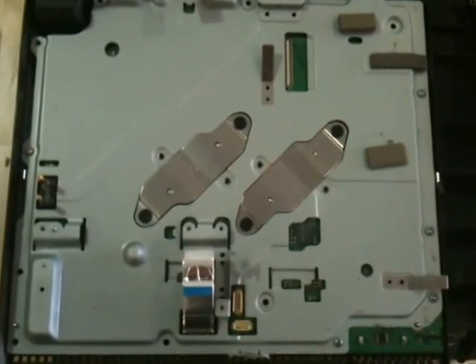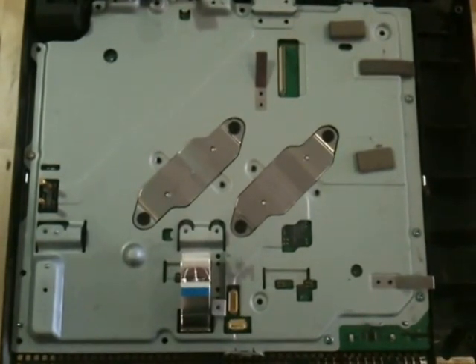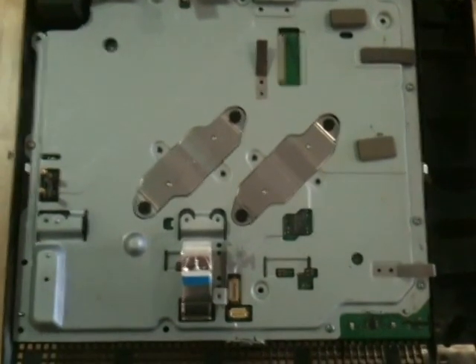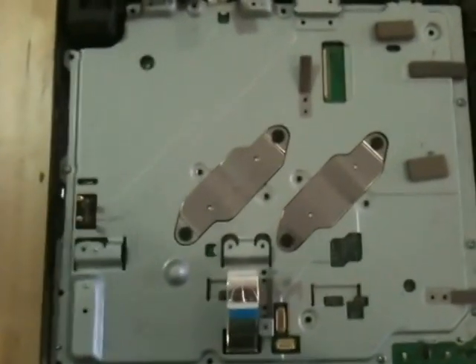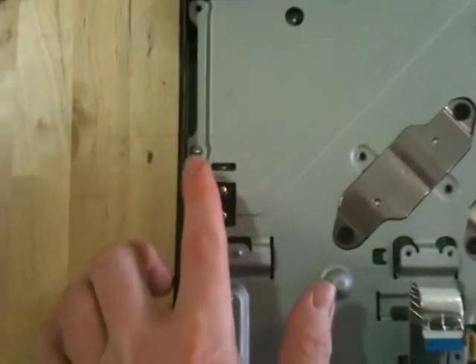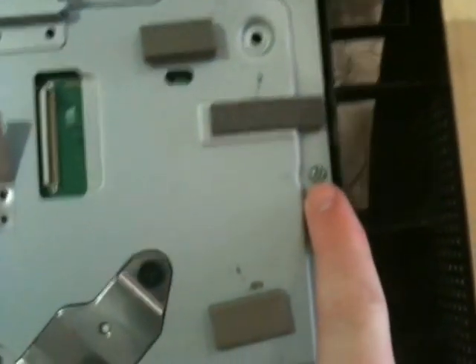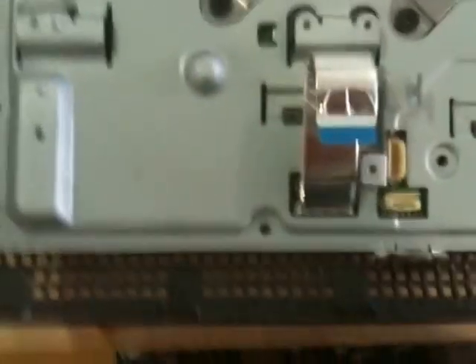So now we're down to the EM shield. If you've ever worked on a laptop or taken apart anything like that, you'll know what this is for — it's to prevent the hard drive and the Blu-ray and all those components up on top from electromagnetically interfering with what's going on on the motherboard. To get this big thing off, we have to take off another whole bunch of screws. There's one there, usually one there also, and there, and there, and there, and there, and there. Let's get those off.